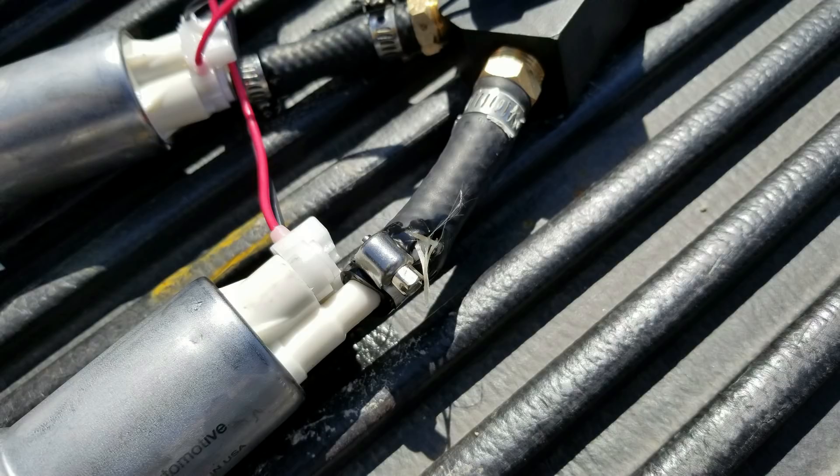We pulled the bed back off, went inside and looked, and one of the factory lines that came with the Walbro pump had broken. So we had one that popped off and one that broke. Pulled the whole pump setup out, replaced that line with an extra piece I had, got it back in, started it, ran for a bit, then died again. Pulled the sender back out - third time the push lock fitting had popped off again, even with the hose clamp on it. Put it back on and really tightened the hose clamp down, started it, and made it all the way home.